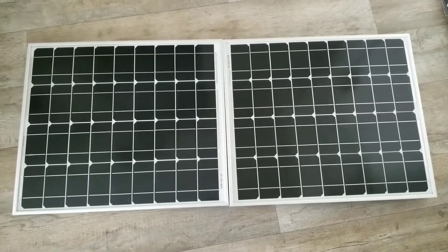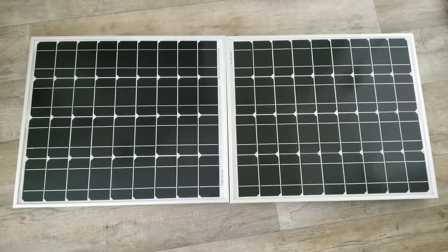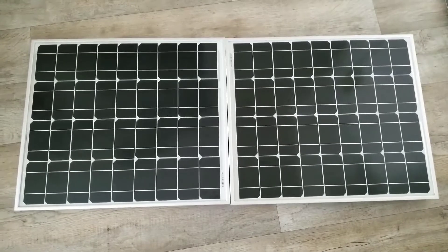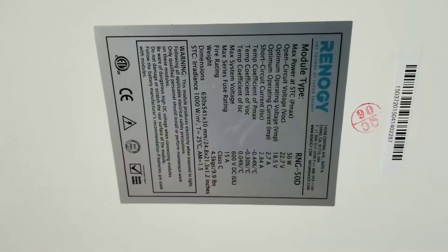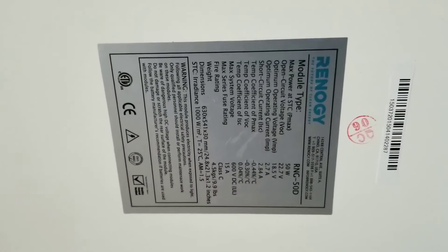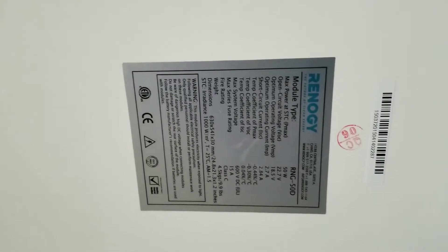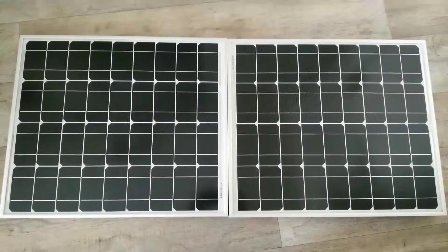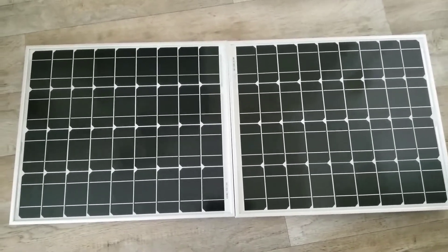These are the two modules I'm going to try with this device — these are Renogy 50-watt RNG-50D solar panels, monocrystalline. I have two of them here that I want to incorporate and try with the grid-tie limiter.